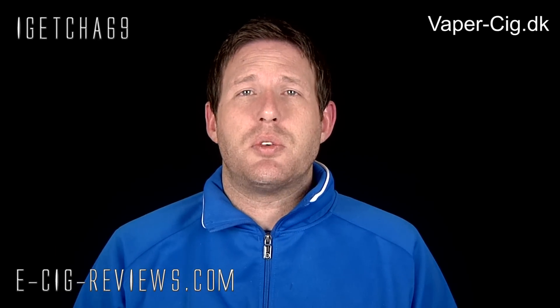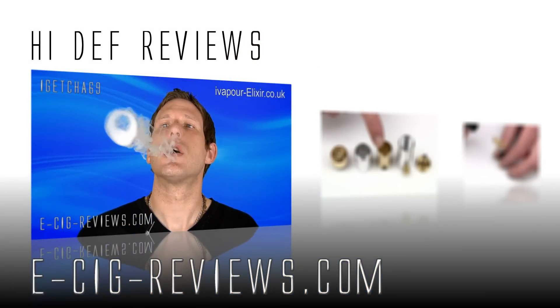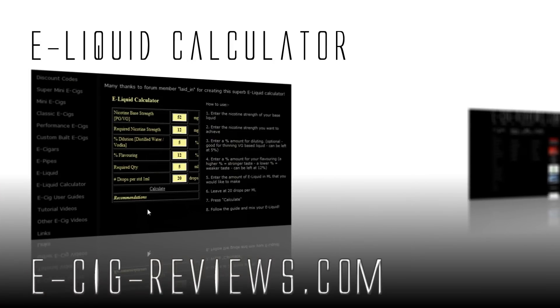If you fancy trying these out for yourself, go along to vapor-sig.dk. Thank you very much for watching, and come and visit my website at www.esigreviews.com — that's e-sig-reviews.com. Cheers guys, happy vaping, see you later.